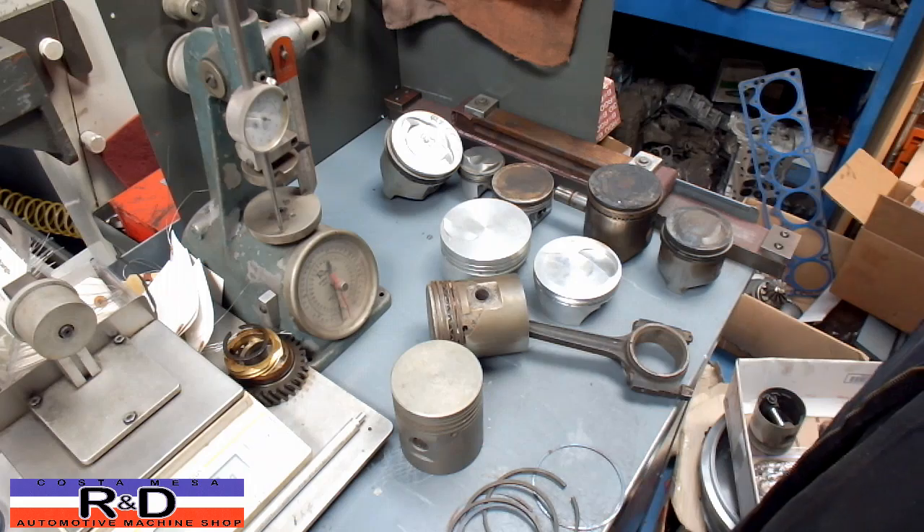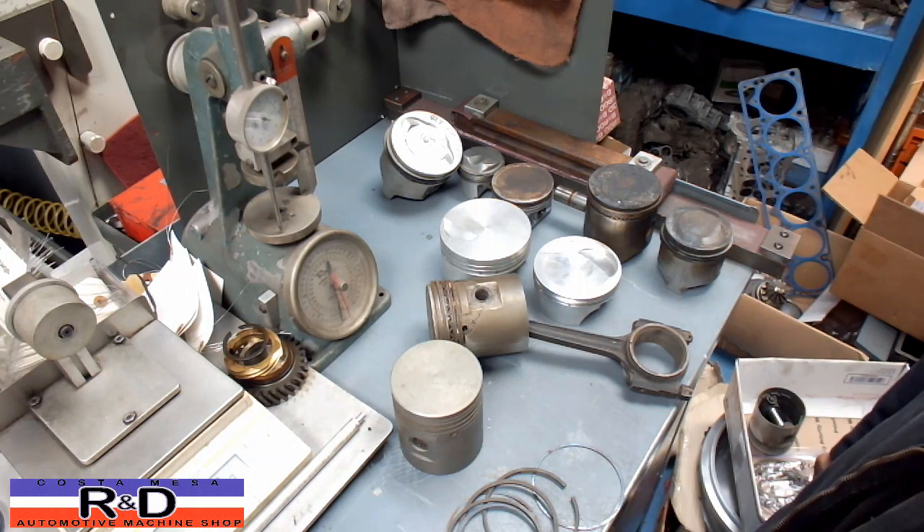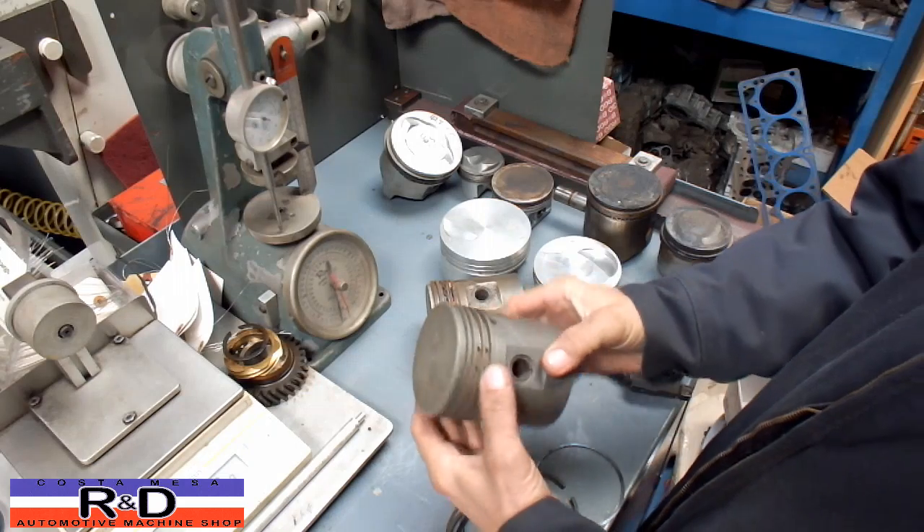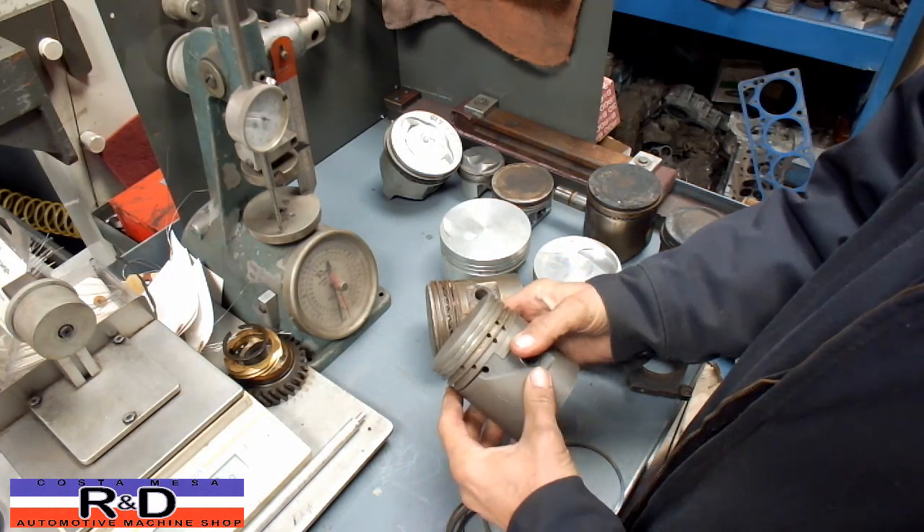Hi, Sean, Chris — welcome to Piston R&D. Today we're going to try and reshoot this piston video that I loaded up three times and somehow it got screwed up. Anyway, here we go.